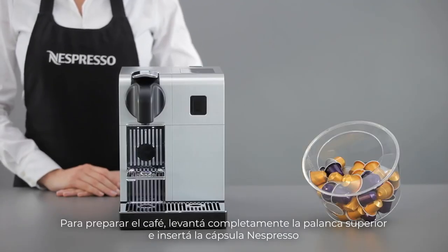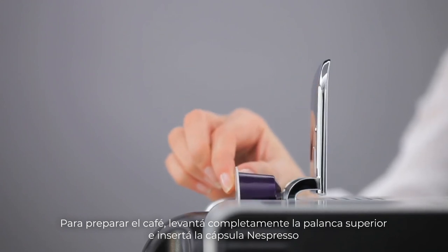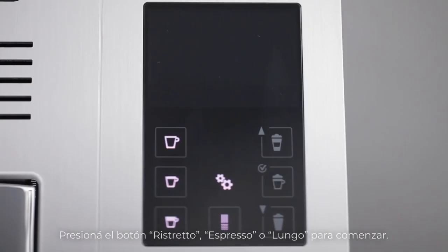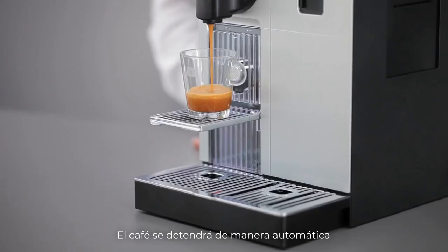To prepare a coffee, lift the lever completely and insert an espresso capsule. Close the lever and place a cup under the coffee outlet. Press the ristretto, espresso, or lungo button to start. The coffee will automatically stop.